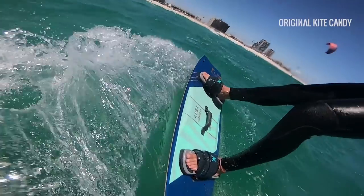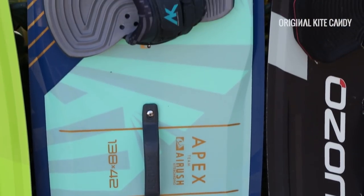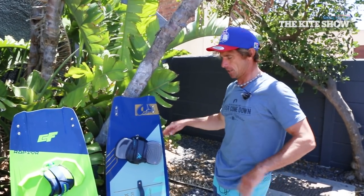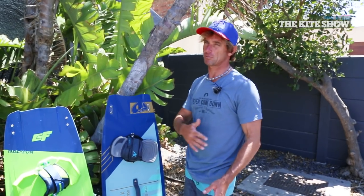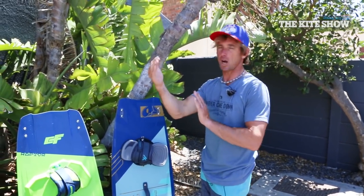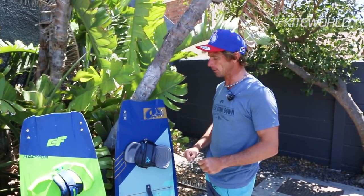It suits probably a good intermediate that wants to ride quickly and wants to ride with a lot of power. The grip is really, really assured — super strong — and also having a fast board, you want to have a lot of grip otherwise you're just not going to be able to control the kite. You're just going to go too fast, the kite's going to drop back in the wind window and you're going to find yourself being overpowered.